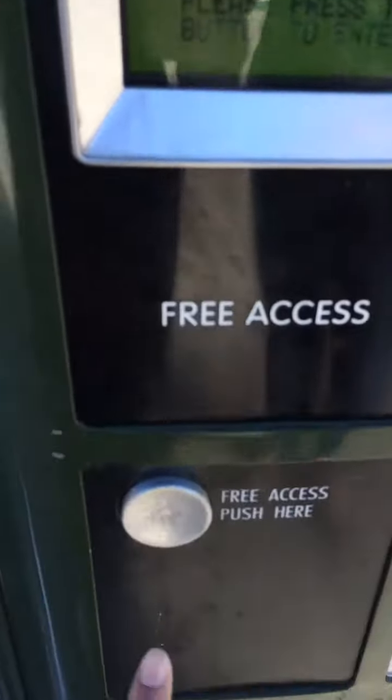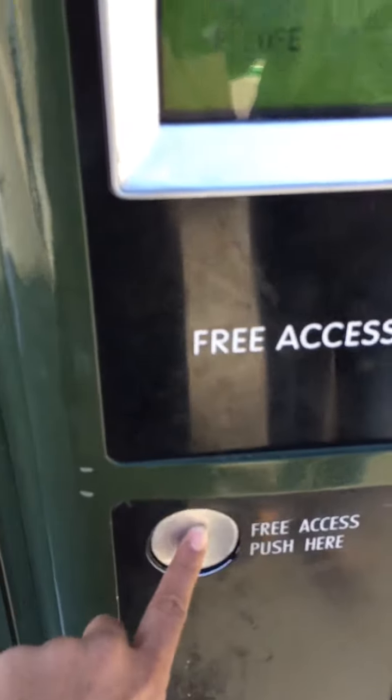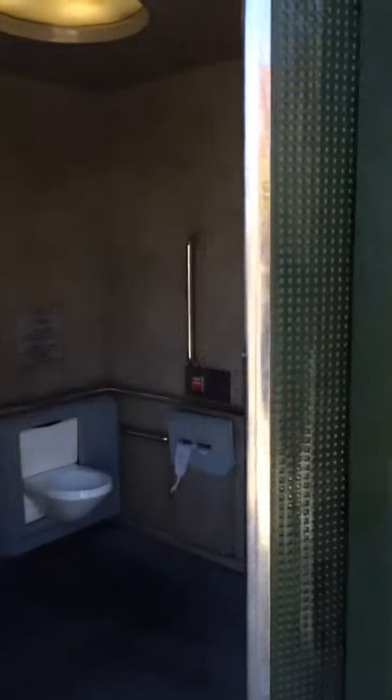Alright, we're about to use the toilet electronic. Here we go. Opening up, going inside. Let's go see what it's doing here.